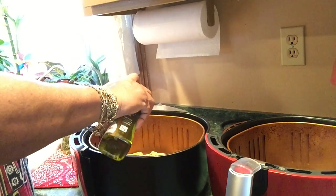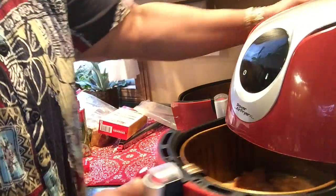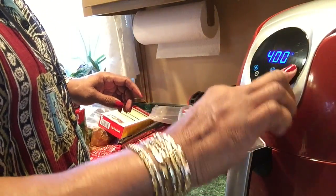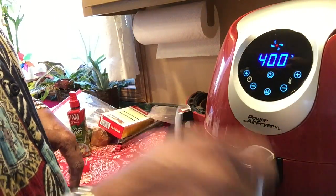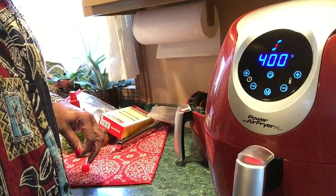I'm going to air fry it on 400 degrees for 20 minutes. I'm going to set it for 400 for 20 minutes and check it at around 16 minutes to flip the chicken, spray the other side, and let it cook the rest of the time. Let me go charge this iPod.